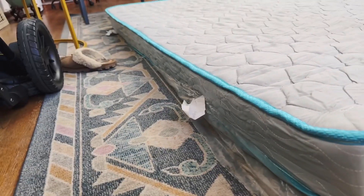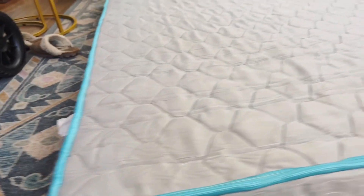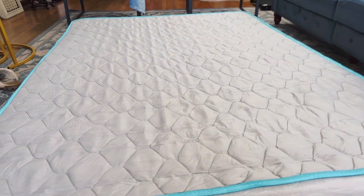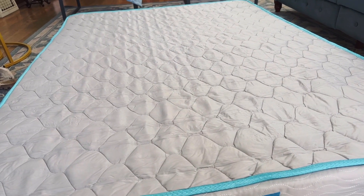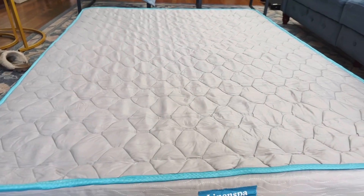Here's the Linen Spa logo on this bed. The sides do not have a strapping to hold it to, and I would say that this mattress is quite firm. So if you're looking for something that is solid for your back, this mattress would be perfect for that.